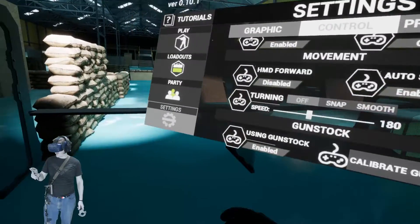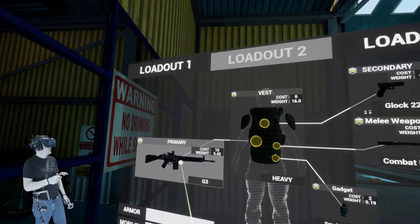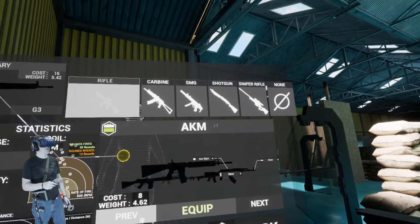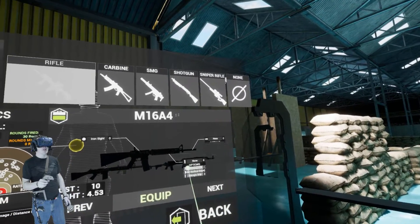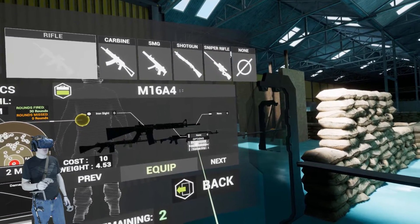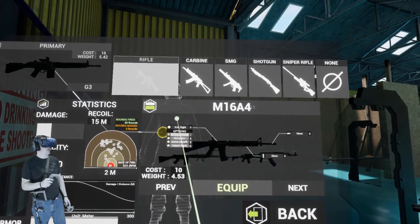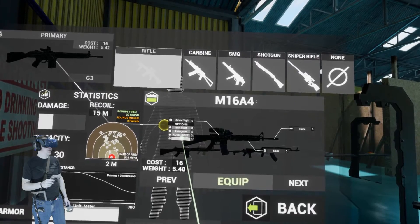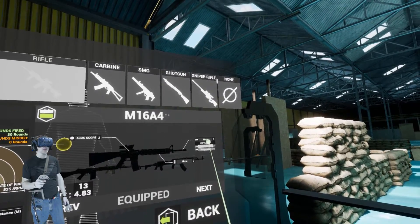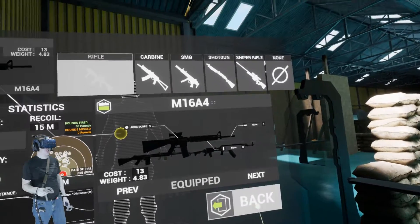Let's set up a loadout with the M16 really quick. Loadout two, G3 — let's go to rifle, M16A4. We'll go with iron sights for now. Actually, let's go with the ACOG scope, it's a hybrid sight. We'll equip that — budget remaining five, yeah this is fine. We're not here to play with loadouts, we just want the M16A4 with an ACOG.